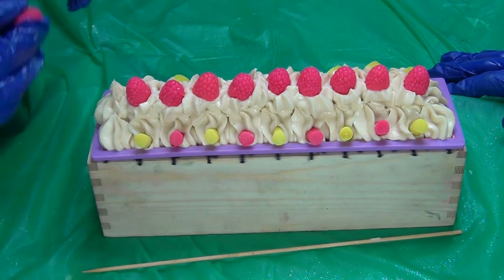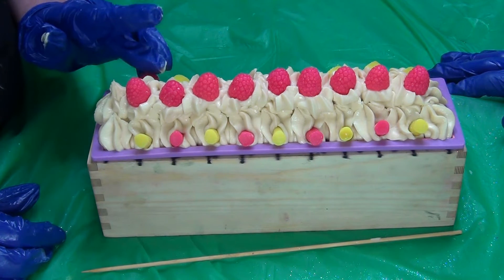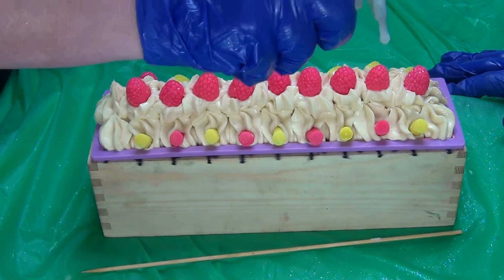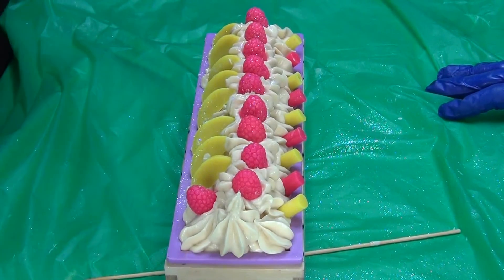Well, this one I'm short a lemon so you're just going to get another raspberry on this one — so sorry. It's okay, it'll be cute. Alright, time for some glitter — glitter her up. Get the stick out of another piece. That's enough glitter, my kid's been waiting for it for a week.